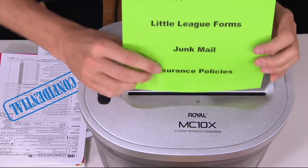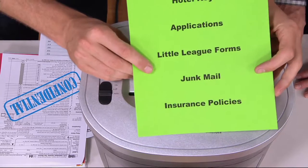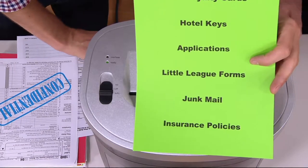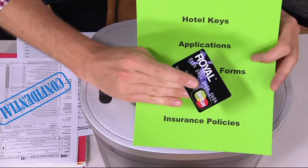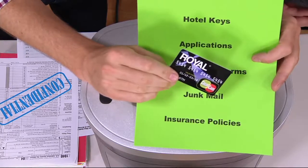Pretty much everything and anything that has your personal information that you're not going to use. Insurance policies, junk mail, little league forms, any application you may have filled out. Here's a big one too — hotel keys. They're credit cards now. People don't realize that in most hotels, when you check in and they give you that little card to open the door, your credit card information is imprinted into that, along with your personal information as well.